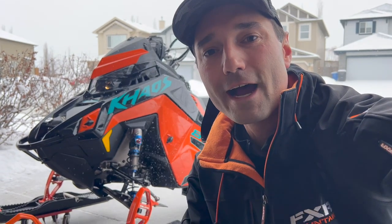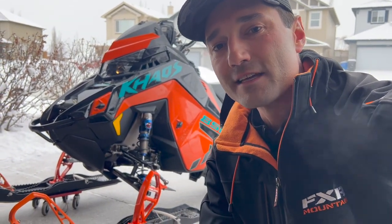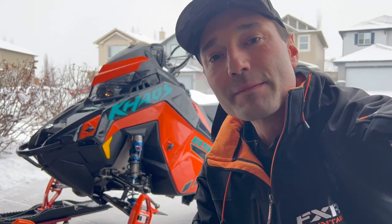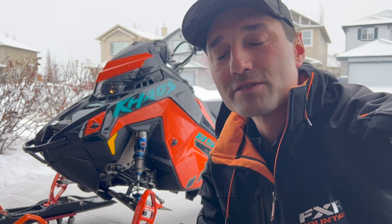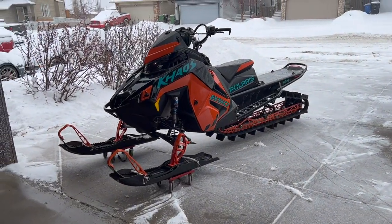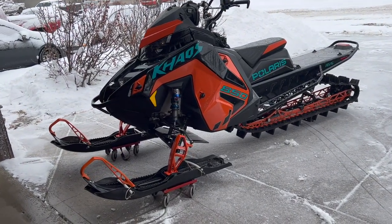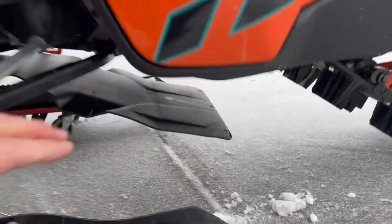A couple weekends ago we were out for a ride and my buddy DTB noticed that my skid plate was hanging down, flopping around loose. The same thing had happened to his sled previously, and I'm surprised it happened to mine so soon because this sled is brand new. Here's my sled — it's a 2022 Chaos Matrix 850 — and you can see the skid plate is hanging down, it's loose.